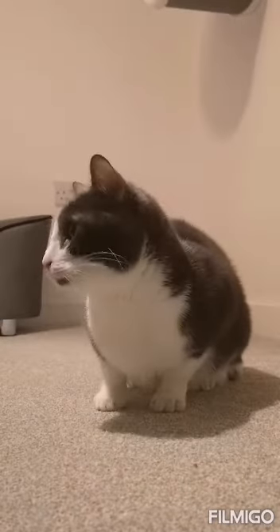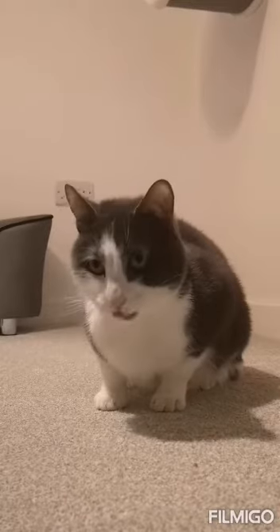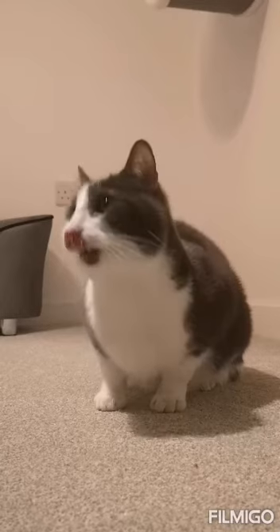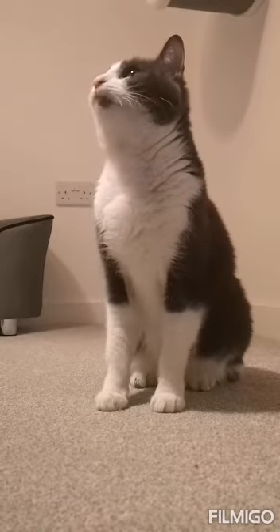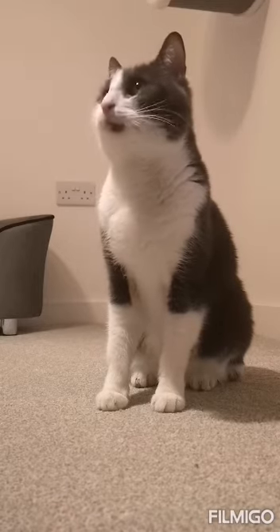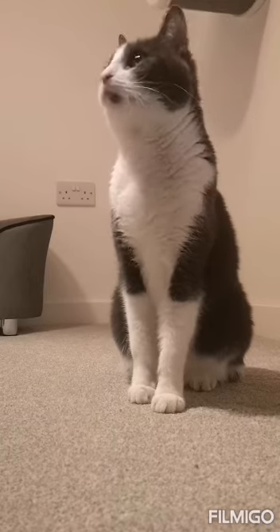So Ace is going to keep practicing his high five. Now it's your turn. You can build it up slowly, starting even with a weight shift or a small paw movement. Reward every stage. Remember, some cats might not lift the paw straight up to your hand right away, but they will get there. Reward every stage and post your results below so we can see how you get on. Let's go.